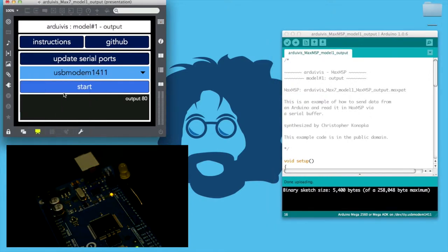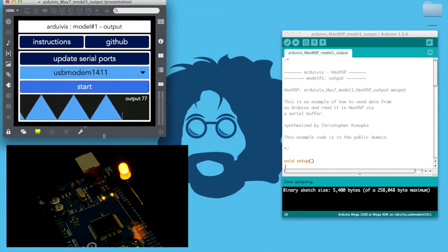In this example, the Arduino is using a for loop to write values from 0 to 255 to the serial buffer using the serial.println method. These values are read in Max by using the serial object as visualized in the patch. They are also controlling the pulse width modulation of the LED depicted.